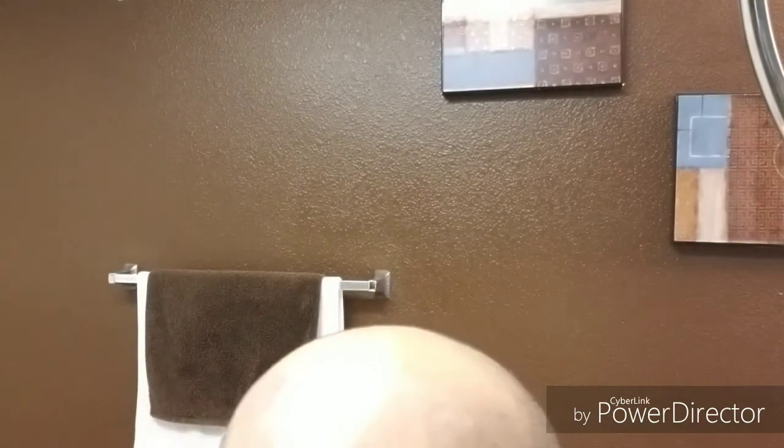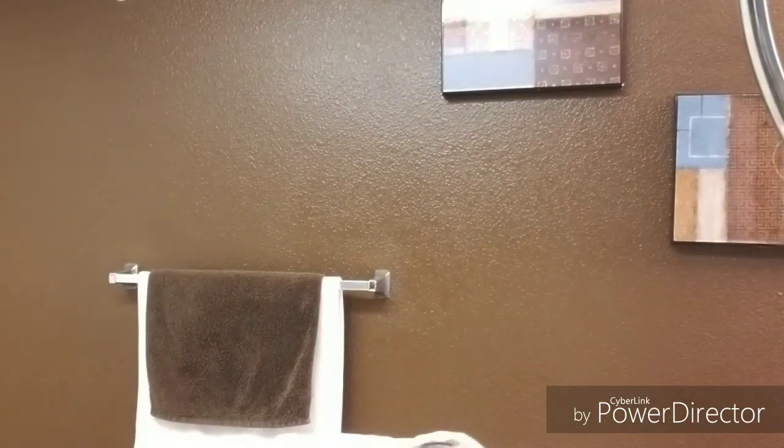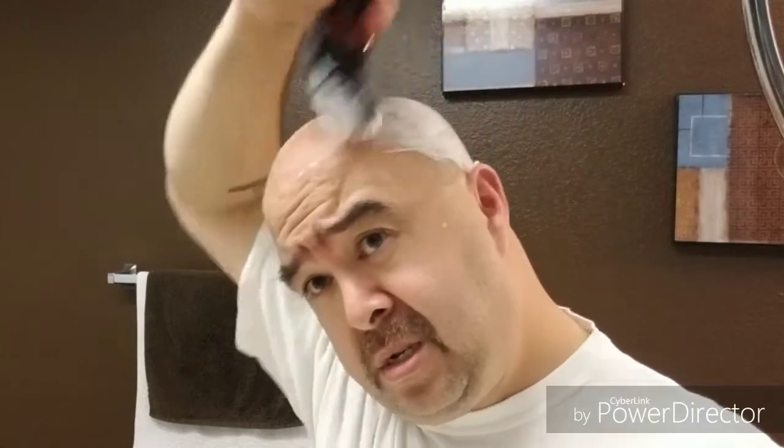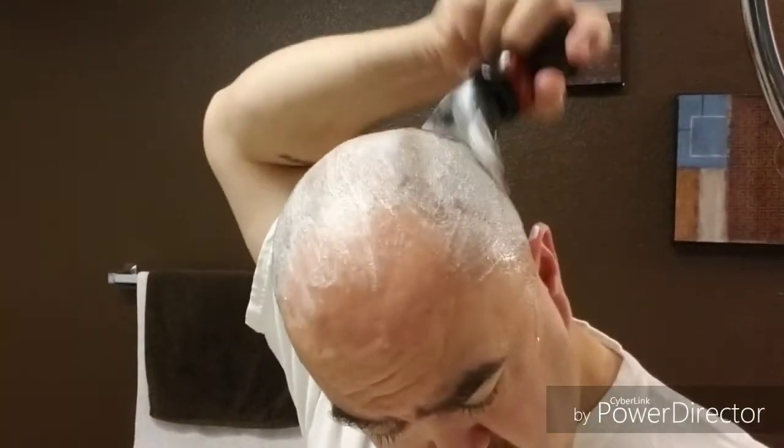All right, let's wet the dome. Trying to catch up on everybody's Halloween shaves — I always thought about doing one but got lazy, didn't happen obviously. All right, here we go. Let's see, wet dome — let's paint this on here a little bit. Add some juice.